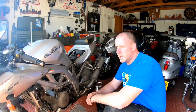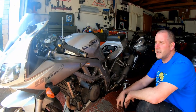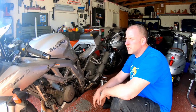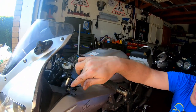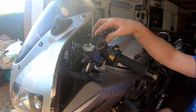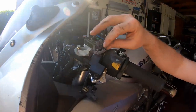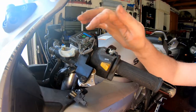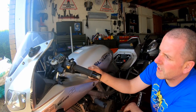Hello everyone, welcome back to the channel. In this video I'm going to make a start on a couple of little things on the SV1000. I'm going to predominantly concentrate in this area. As you can see we're missing a clutch lever, the heat controller for the grips is absolutely shot away and destroyed, and we've got a clutch issue with the master cylinder and the reservoir as well. So that's what I'm going to cover in this video.